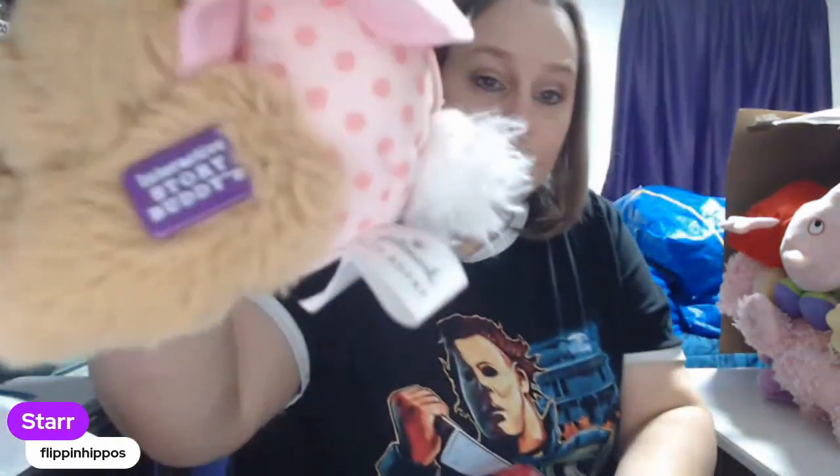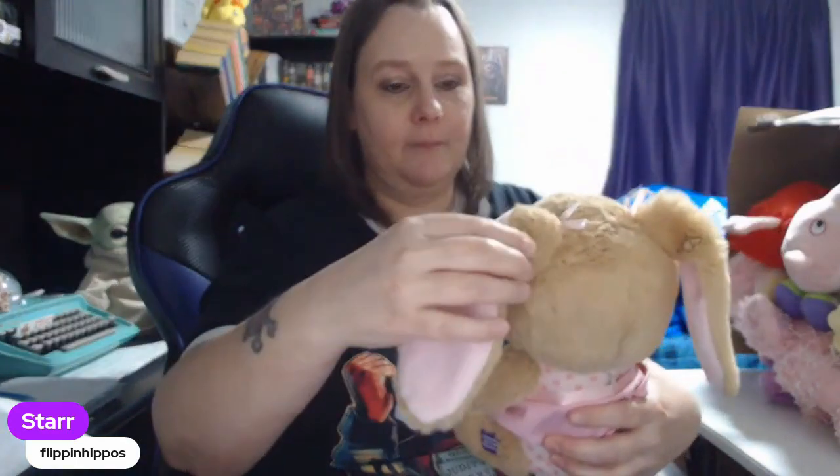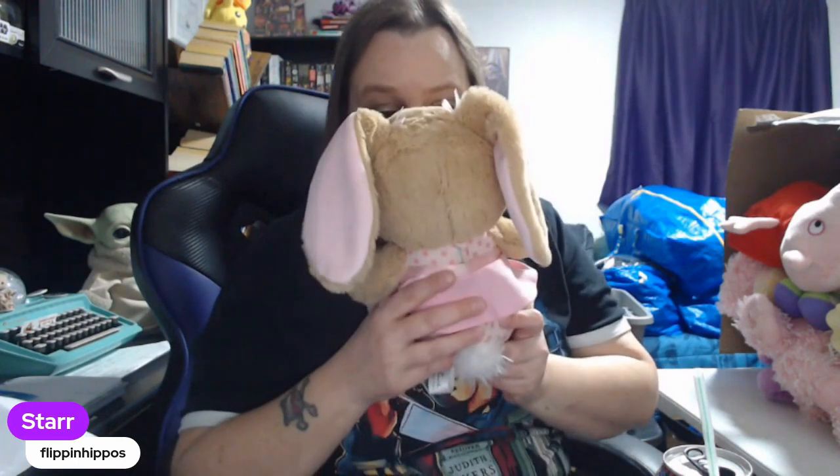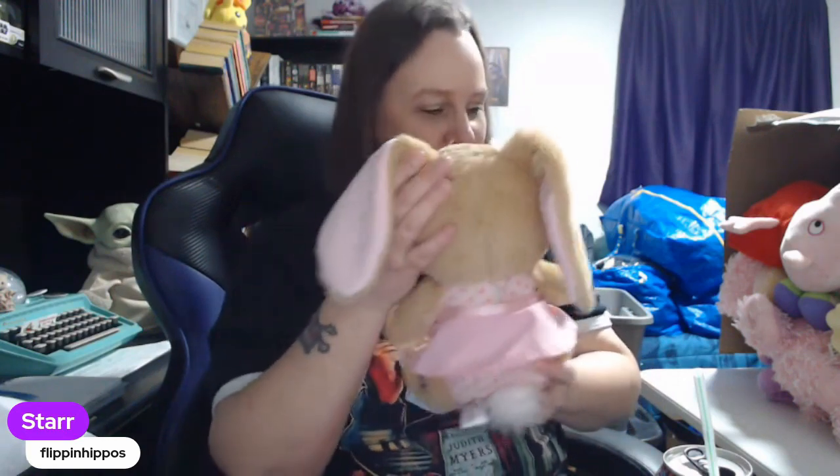This is a Hallmark interactive story buddy. It says: "I'm ready for you to read me my story." Excuse me — I thought she was going to talk more. Maybe if I talk to her... "I'm ready for you to read me my story." Okay, I'll read you a story. Are you supposed to have a specific story? Do you have certain words that make you respond to me? Hello? Well, I'll mess around with her more later. She's cute.